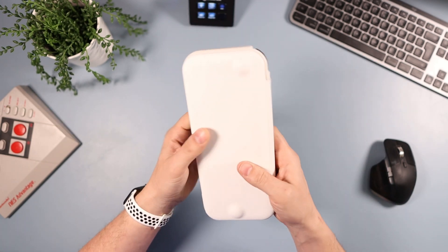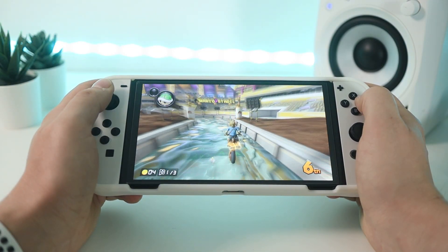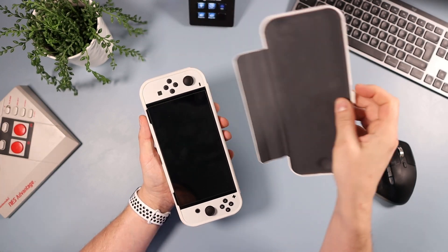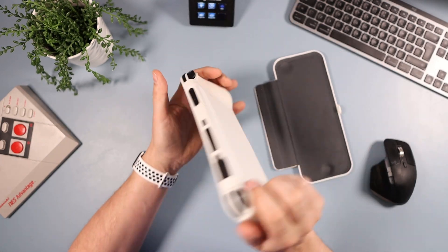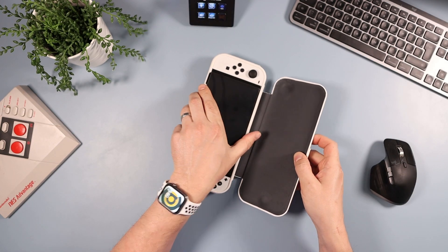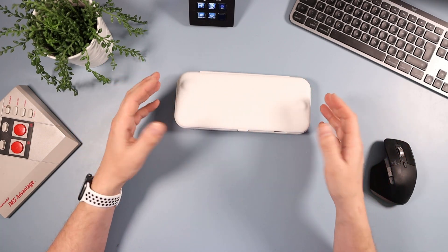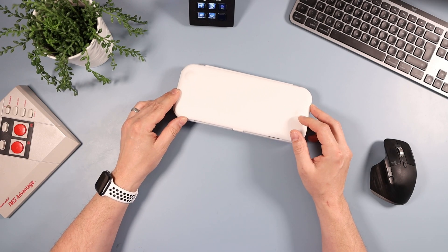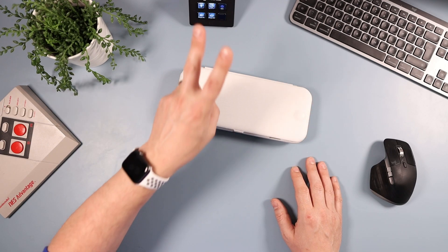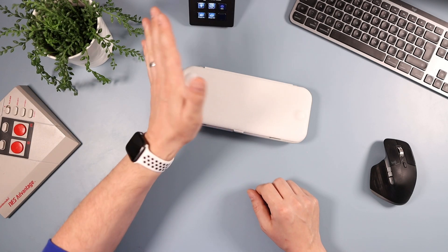Overall, as a grip it's great — it offers plenty of protection, feels comfortable, and is only a little on the heavy side, though removing the flap cuts some of that weight. The main letdown is the flap. Other than that, it's a nice, comfortable, protective case for the OLED and I'm happy to recommend it. £18 is quite a lot for essentially a grip, so at around $20 it might be worth looking for an Amazon deal. Links are in the description below.